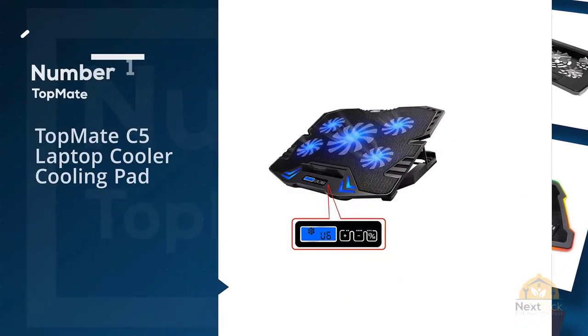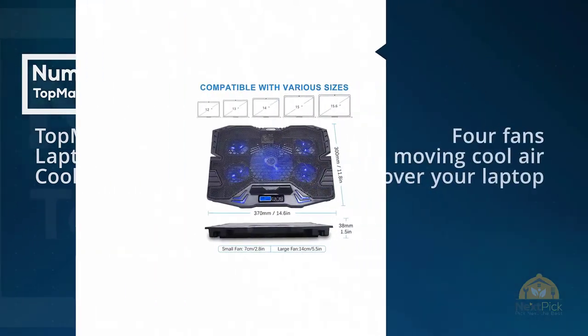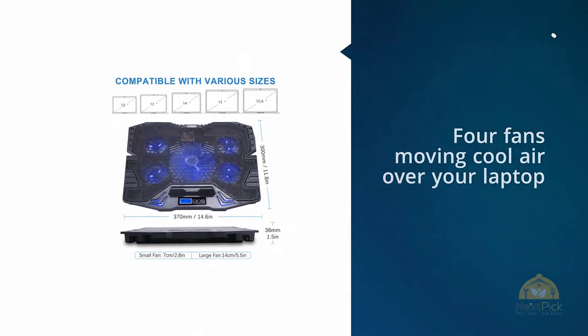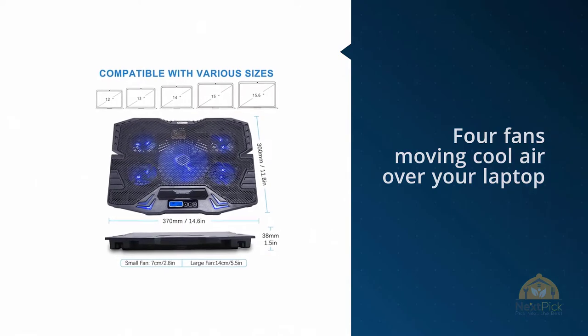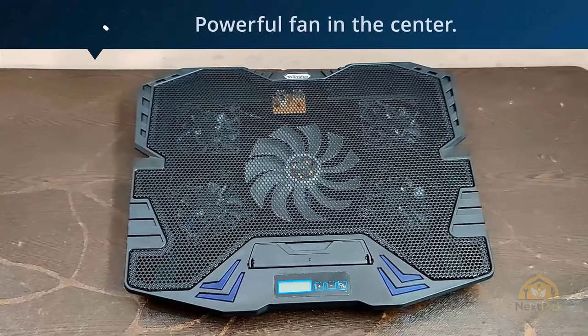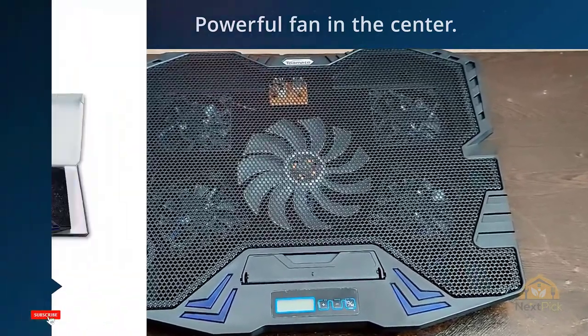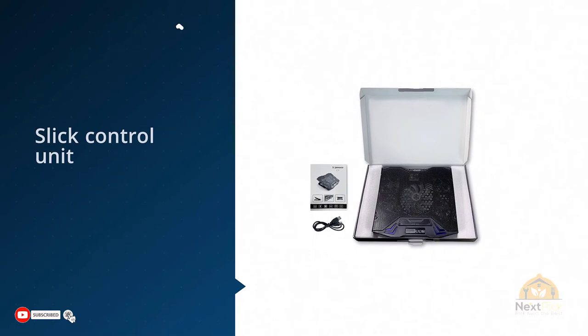Number one, most popular: the Topmate C5 laptop cooling pad. What's better than having four fans moving cool air over your laptop's components? How about five fans? The Topmate C5 has four smaller fans around the perimeter and a fifth powerful fan in the center.